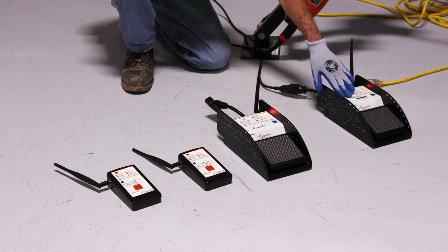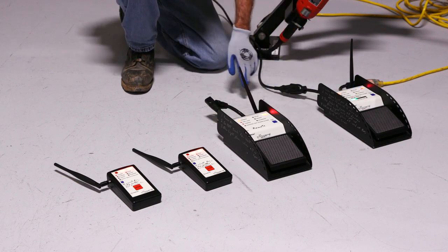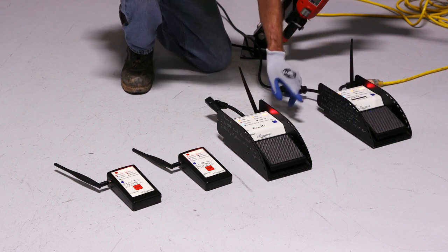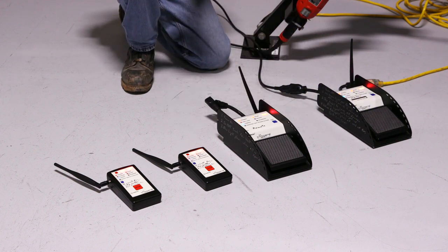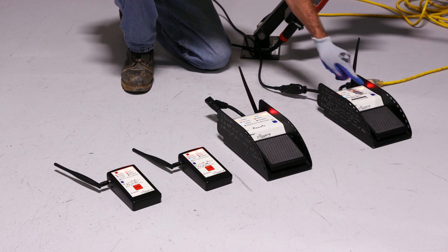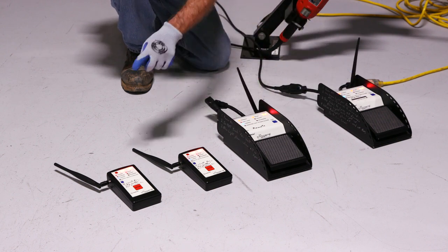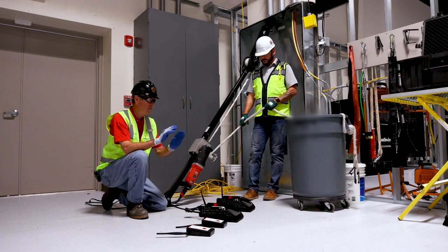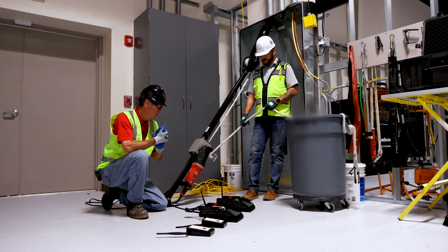Once I see I've linked up to all three units, I'm going to depress this foot pedal and now I have linked them all together. We're ready to make a wire pull. Do not hit that blue button that says 'pair units' — that's only if you get additional units. Just leave that button alone.